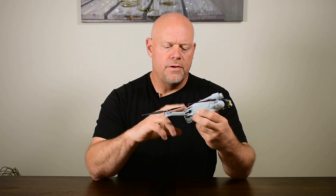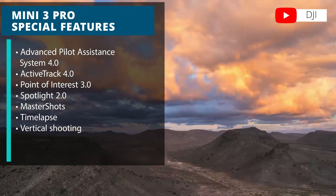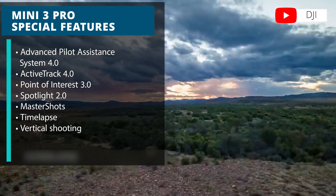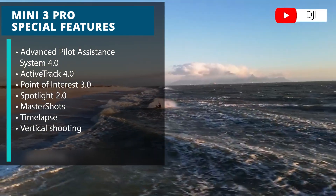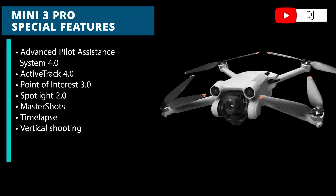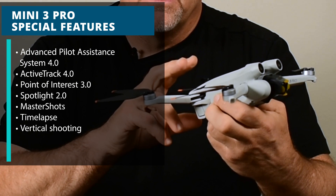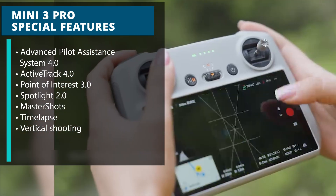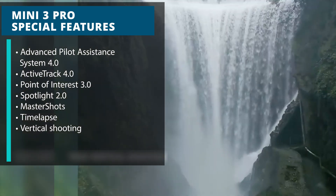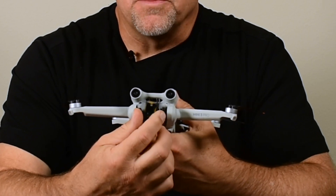Features available on the Mini 3 Pro that are not on the Mini 2 include APAS — the Advanced Pilot Assistance System 4.0 — which helps with obstacle avoidance in real time during flight. You also have Active Track 4.0, Point of Interest 3.0, Spotlight 2.0, Master Shots, Time Lapse, and True Vertical Shooting, which provides a true portrait perspective for social media purposes.